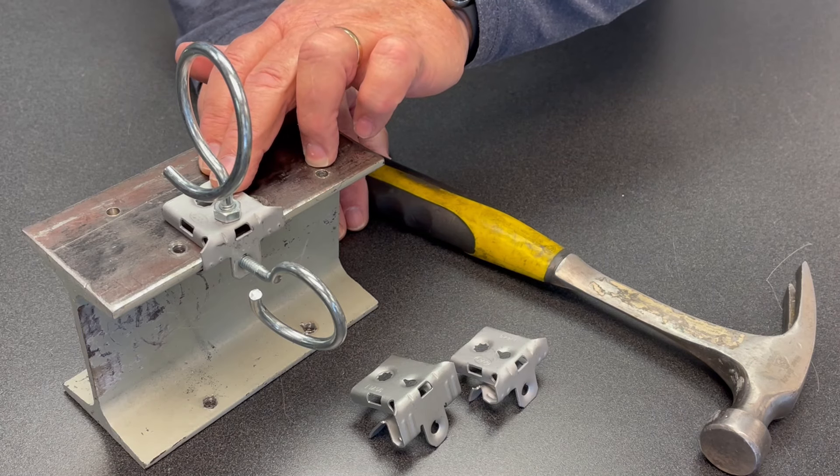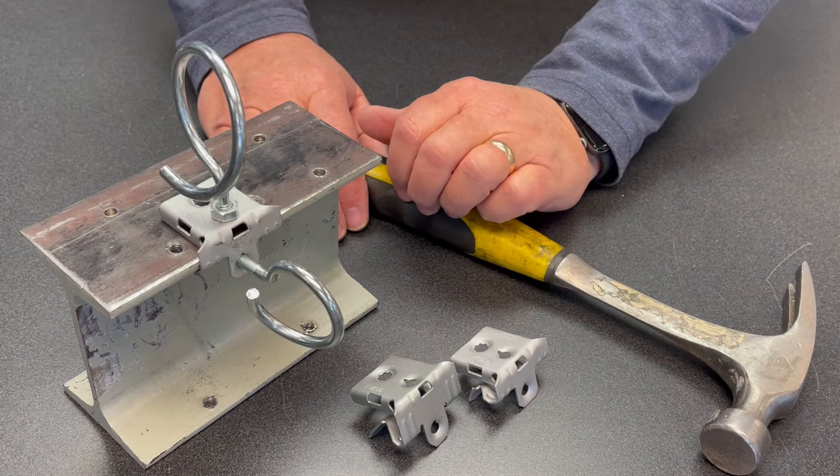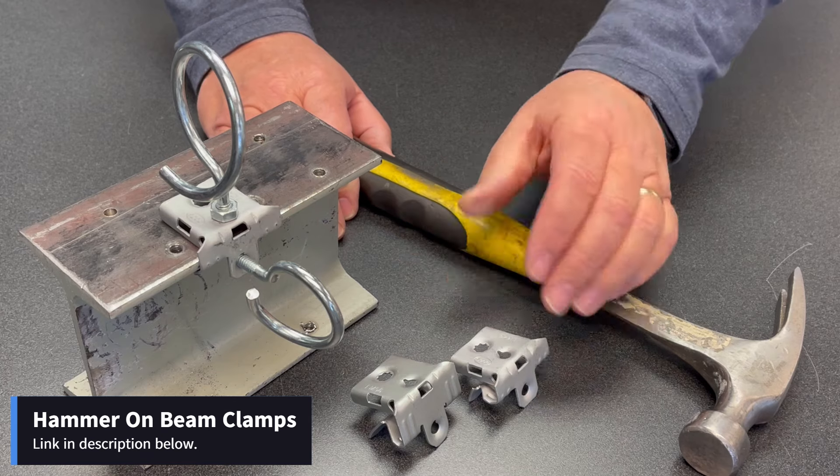If we would have gone a little thicker flange, it wouldn't have mounted on there very well. And if we were to use the larger one, it would have been too loose. So pick the correct size and just tap it in place and you're ready to go.